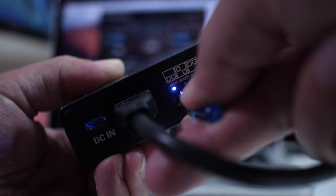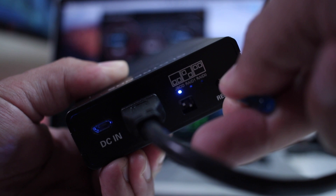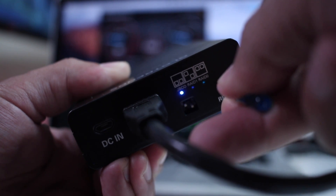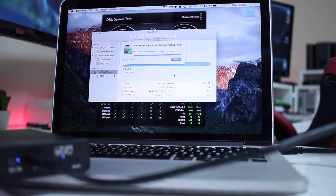In terms of usage, it's really simple. All we need to do is select the RAID mode we want to use and then press the reset switch — and that is it. Now, a word of caution: every time we select a different RAID mode, it will delete all the data on our hard drive.